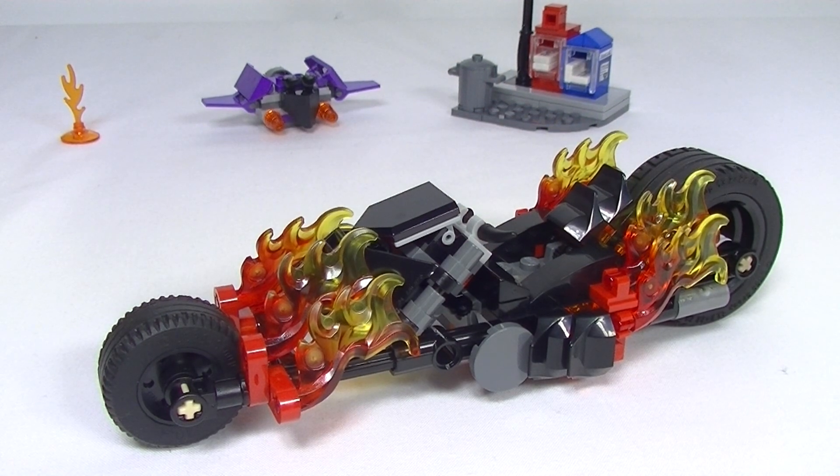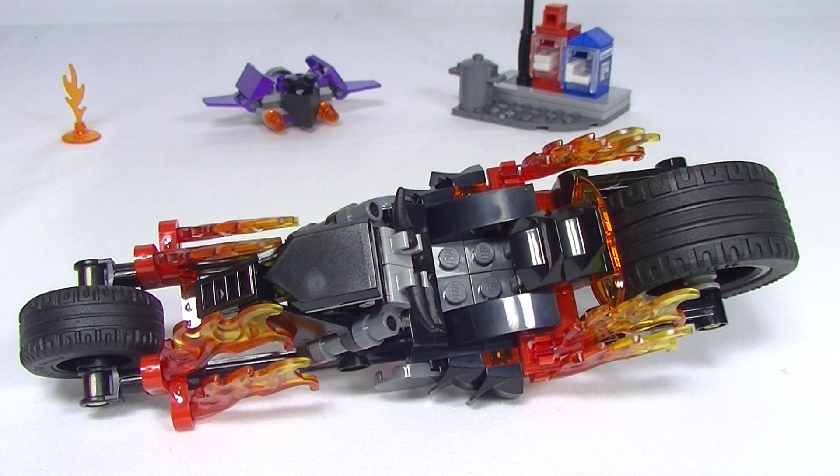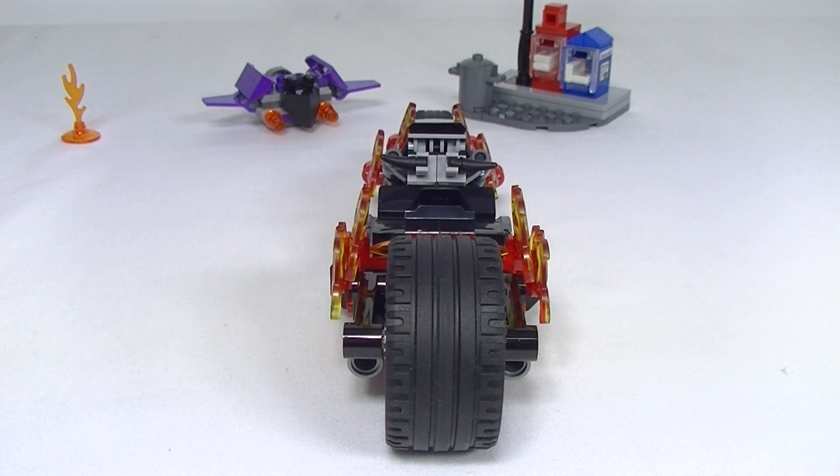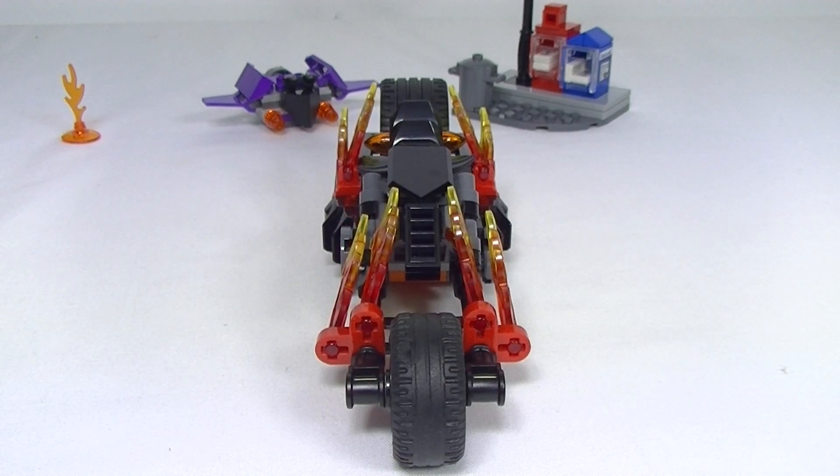But the star of the builds has to be Ghost Rider's bike, and I think this bike is really cool. Awesome with the flame pieces. The black Nexo Knight shield on the front is a very nice touch. There are some great details on the set, and I just think it was a very clever design from Lego. A nice big fat tire on the back, and it's just a cool look.